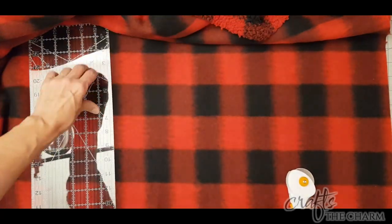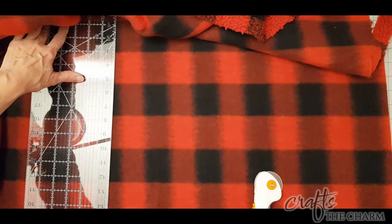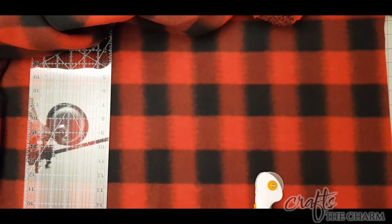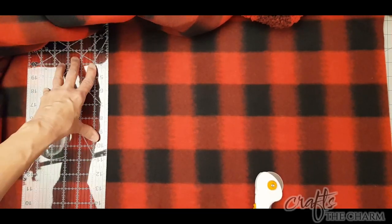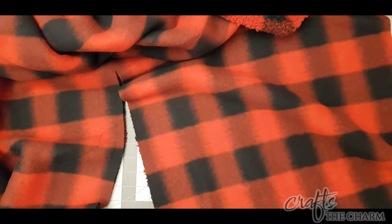Now the first thing when you're making a pillow, or really anything with fabric, is to understand the pattern. With this buffalo check fleece, the rectangles look sort of like squares, but they're actually rectangles in the pattern — they are taller than they are wide. So it is important when we're cutting the pieces that we make sure they're all going the same direction. I have them going so that the taller dimension is the height.